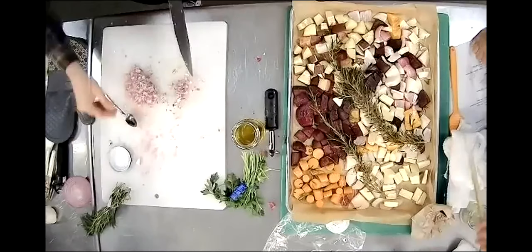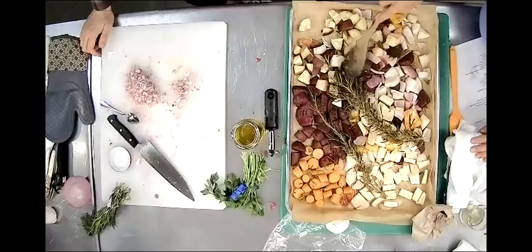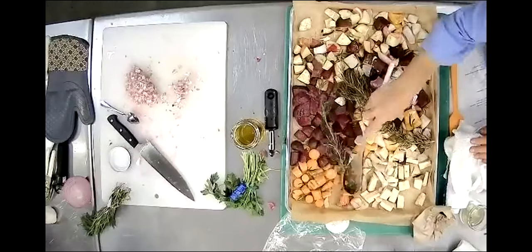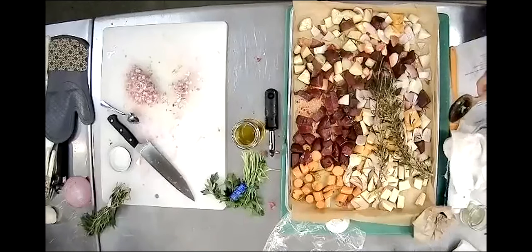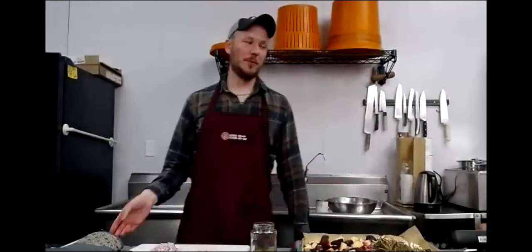It smells good. Very pretty. Let's put them back in. Keep cooking those puppies. We're going to turn up the oven a little bit - put it at 425. So we're going to turn up our oven. If you guys are cooking along, feel free to do that too - put it at 425.